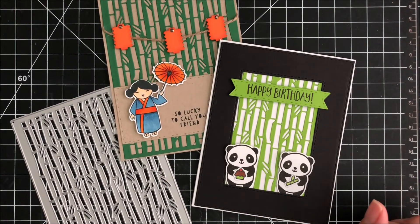The bamboo background die is now available in the Cat Scrappiness shop — I'll have the link down below. Here are a couple of close-ups of the cards I made and some cards from the rest of the Cat Scrappiness design team.